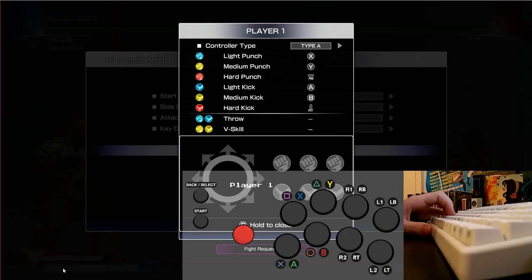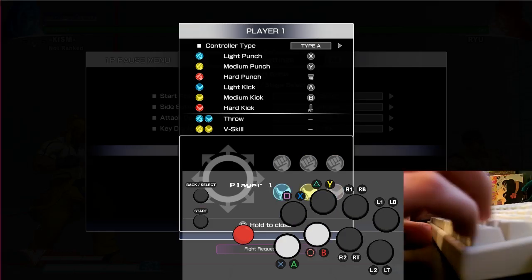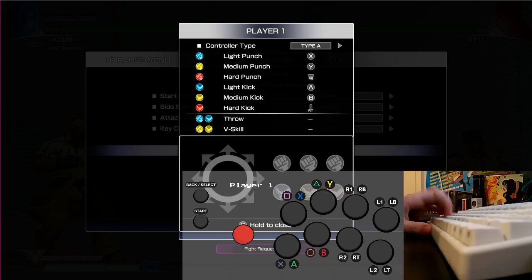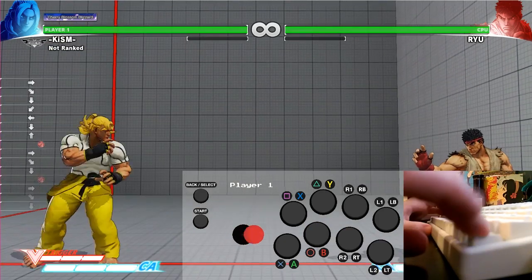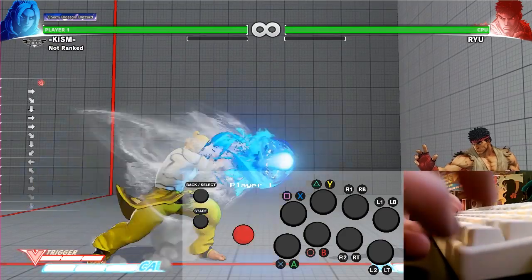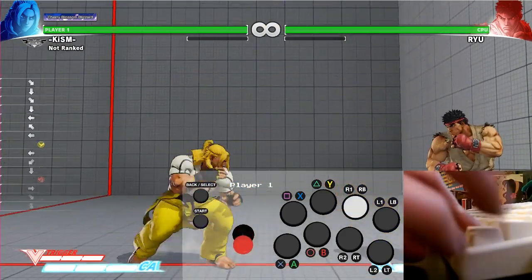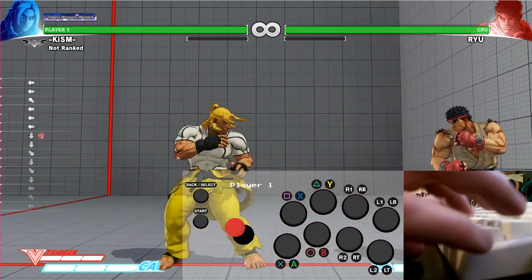If all went well, the Arduino will take in keystrokes and the Brook PCB will deal with being an X input controller or a PS5 stick. So is this all worth it? Probably not, but as a keyboard player I can use the keys I want, as well as being able to bring my keyboard and this device to PS4 tournaments, meaning I can actually compete.